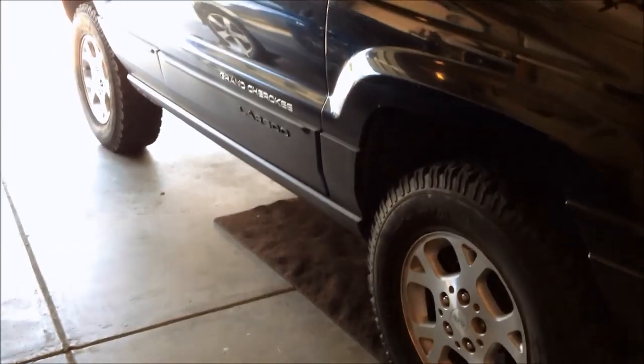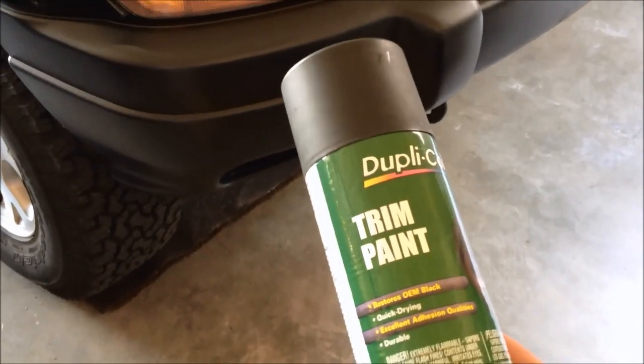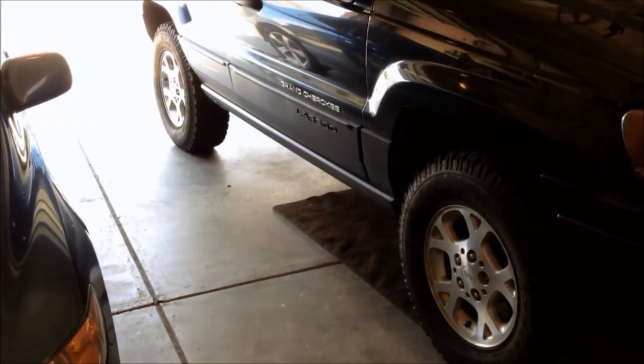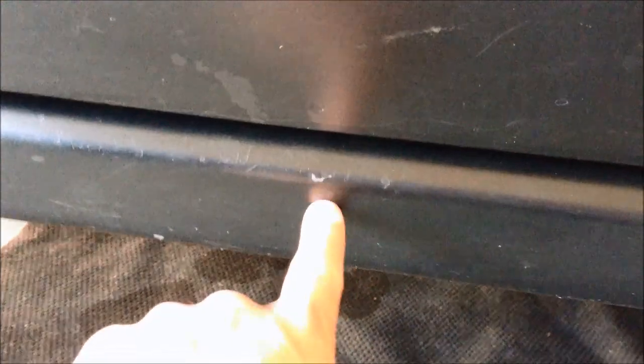I've redone mine with some Dubicolor trim paint and I've actually had these painted for probably going on six or seven years now and it's held up this whole time. I've only had to touch up a couple spots here, like where people's feet hit when they're getting into the truck right here.